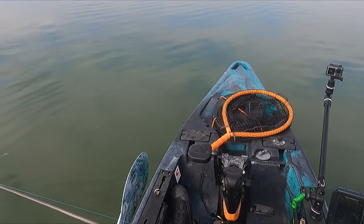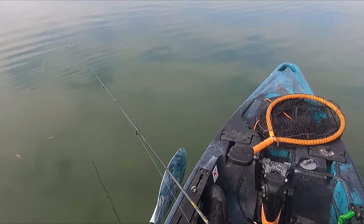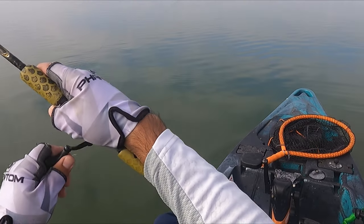When I twitch it and let it fall, I actually release — I give it line — so that it goes back. Little reel there, there it is.